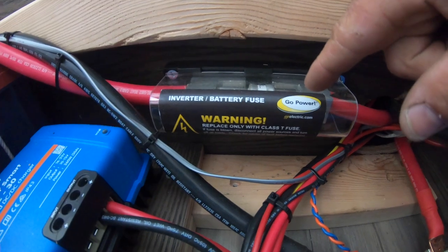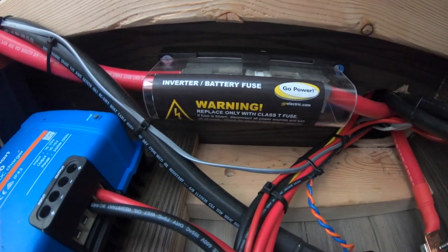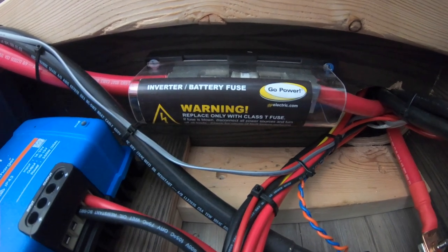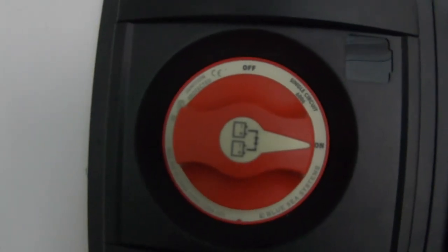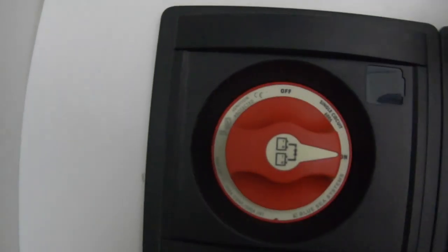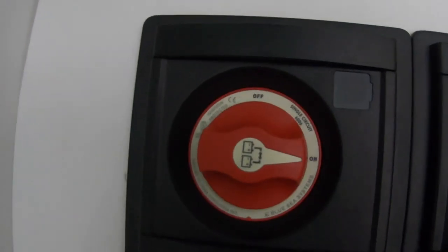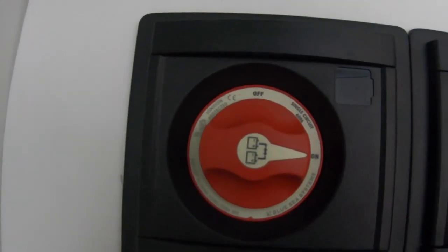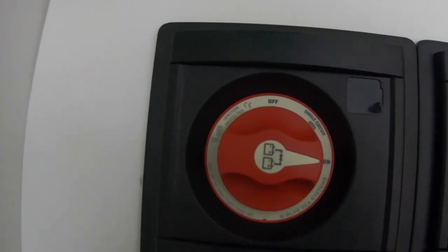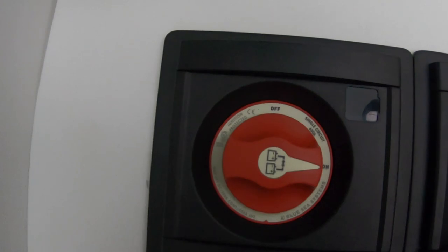This little fella is a 400-amp fuse. We're putting this before our switch for our main disconnect between the battery and the switch. Here's our switch — also a Blue Sea. This comes from our battery bank and routes through the switch, and then back to the power inverter.